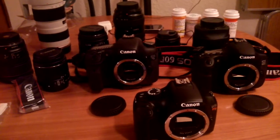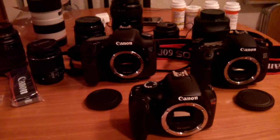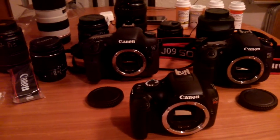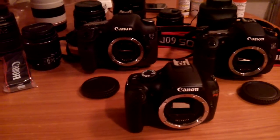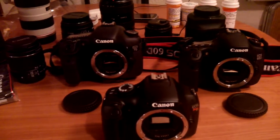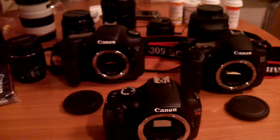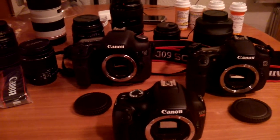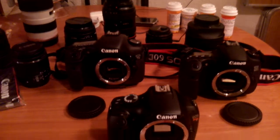Hey guys, welcome back. As you know, I had the T4i Rebel but I returned it for the T3 for several reasons. Let me first let you guys know I'm not a professional — I just got into photography about a year ago, but I'm learning. Most of what I've learned came from YouTube, so I thank you guys for posting videos.